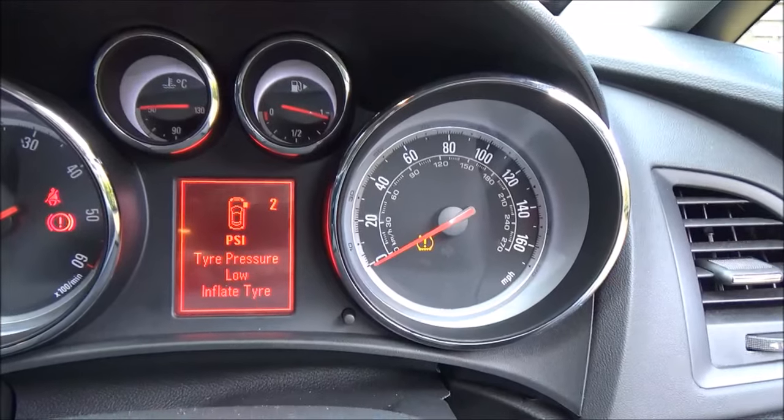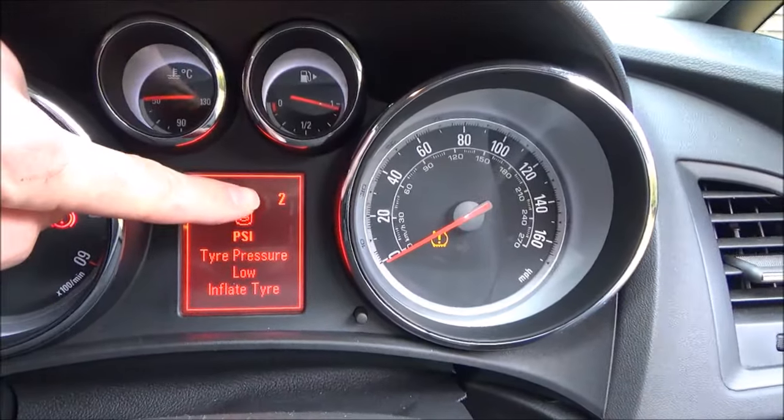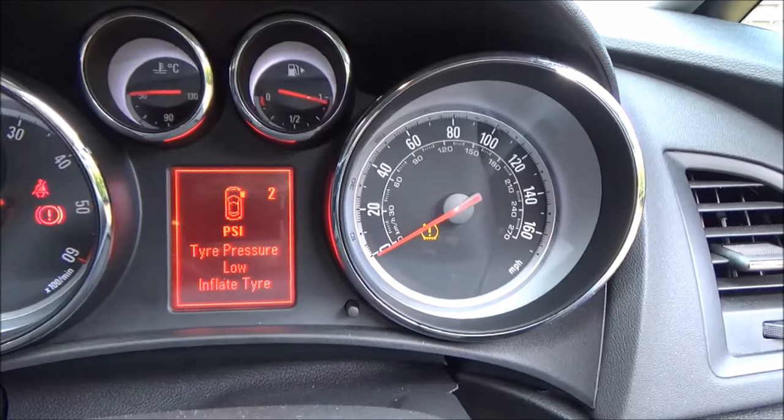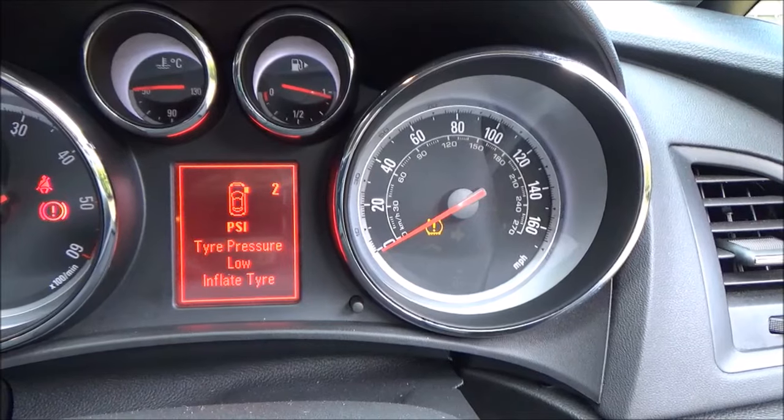We're at one bar at the moment, let's see how we get on. So I've come inside the car — I know it's really noisy — but we can just start to see that the pressure indicator is starting to go up. Because it wasn't zero, so at least things are working.